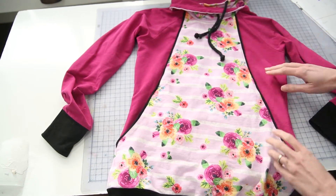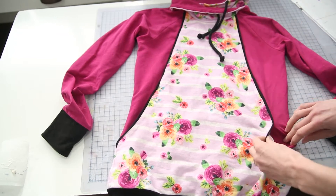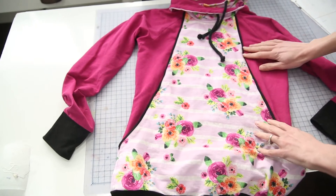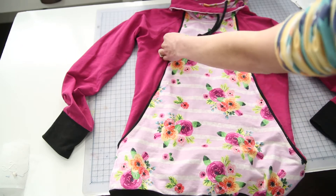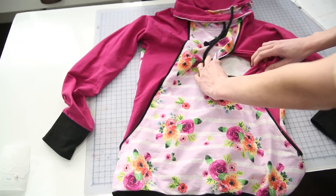The Aspen has pockets that are formed from the front panel, so you have an opening down at the bottom for your hand — that's your pocket — and then further up you have your nursing access. There's a gap left on both sides and that opens up to your under layer.